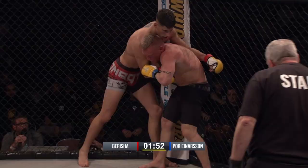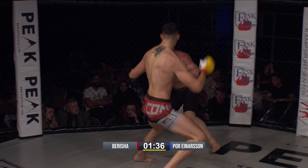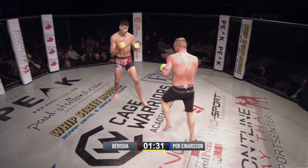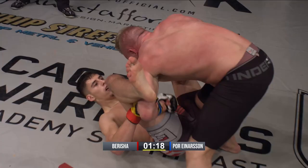That was a great tee right up the middle, and it's making Einerson rush in and charge. Berisha's smart as he's circling out — he's not going straight back — and when Einerson's coming in, Berisha has his hand all the way up, blocking. That wheel kick to the body landed, and again, even on his back, he looks comfortable and confident here at the moment.